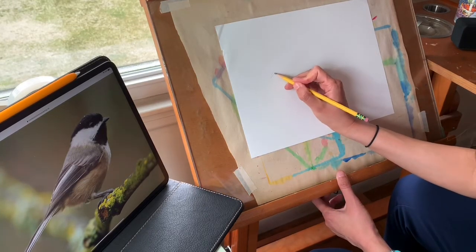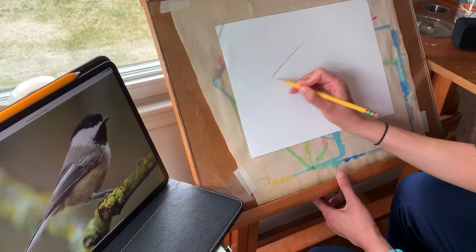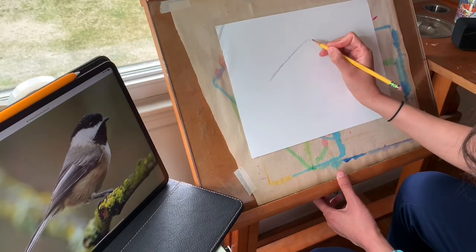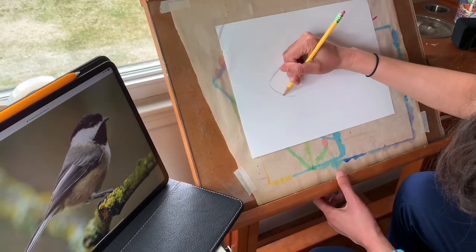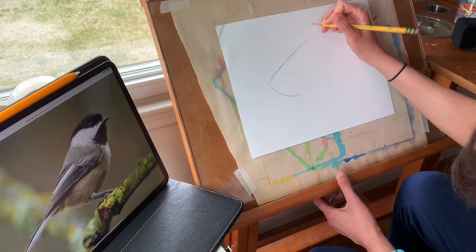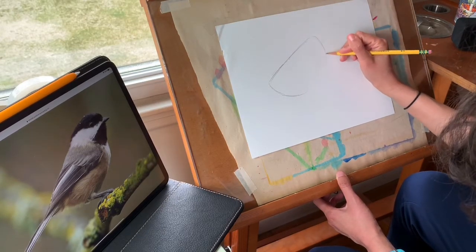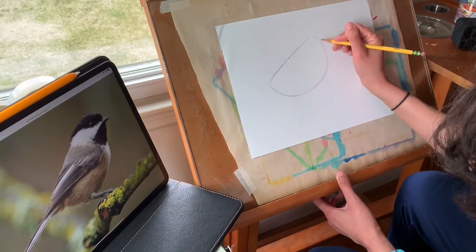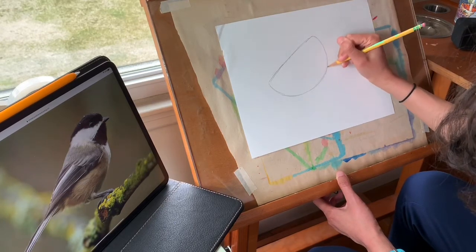I'm going to sketch a little harder than I normally would just because I want to be sure that this shows up on the video for you, but I would encourage you when you're sketching to try to use a really light soft touch — because you want to be able to erase any overlapping lines or little guide marks that you wind up with. I always wind up with a lot of stuff to erase at the end of a drawing.